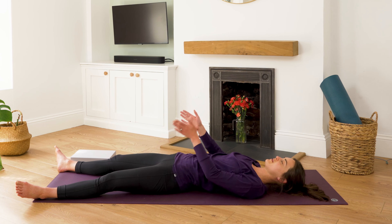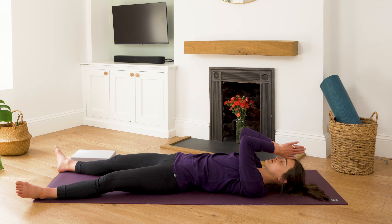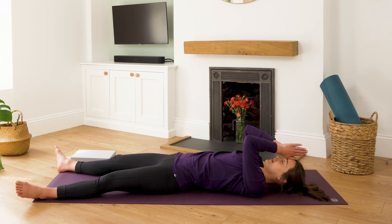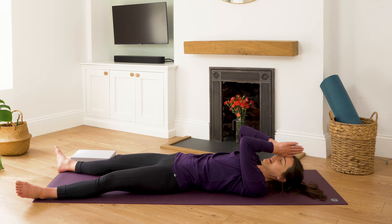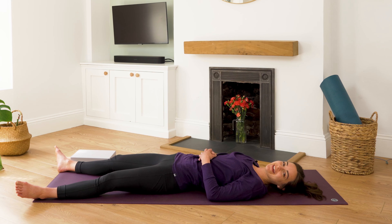Bring the palms to touch, base of the thumbs at the point between the eyebrows, to gently massage out the muscles there. We're going to end our practice here just lying in our Shavasana, so thank you so much for joining me. Be sure to subscribe to the channel and I look forward to practicing with you again soon. Bye.